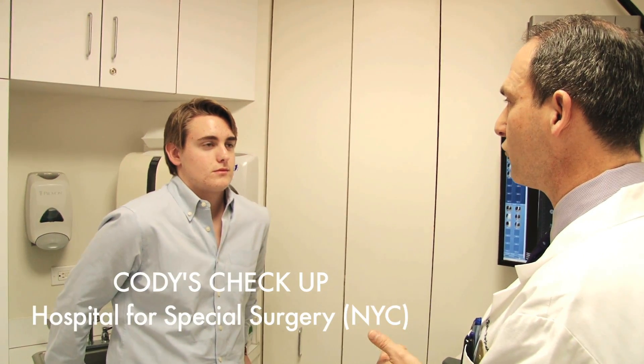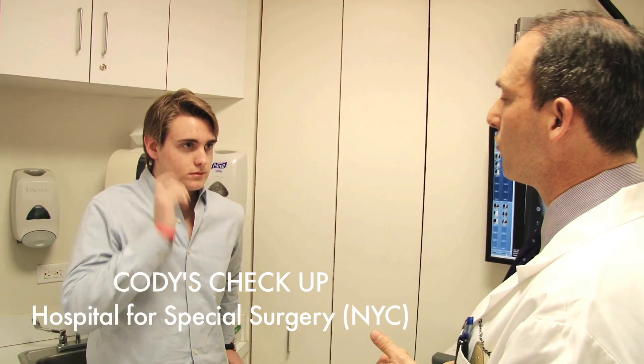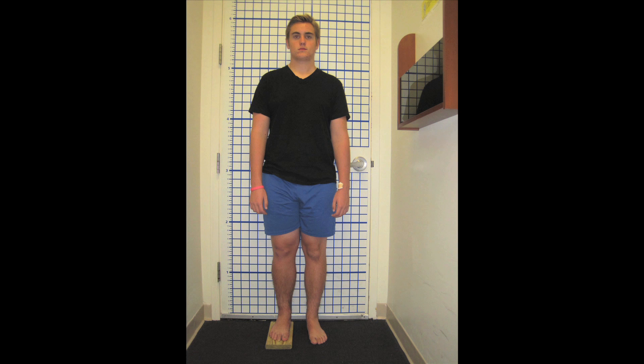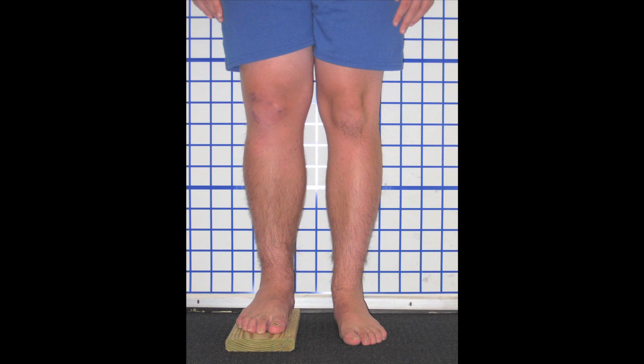So I think we're going to transition you to one crutch or a cane. I think a cane would be nice. You mentioned to me that you like cool canes. I met Cody about a year ago. He came in with his mom. He's 14 years old with a chief complaint of leg length discrepancy and also deformity. His right leg was about an inch and a half shorter than his left leg — it had been like that since birth.